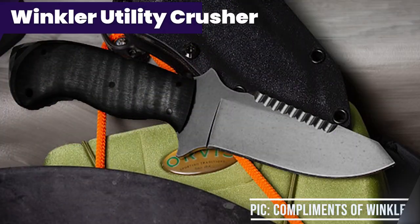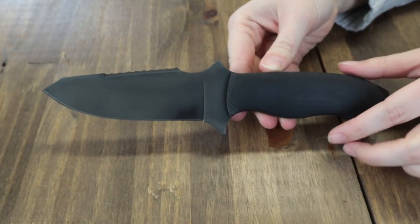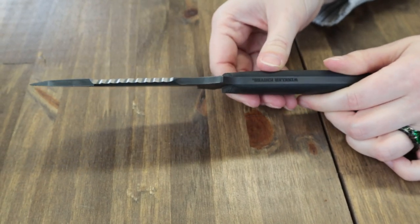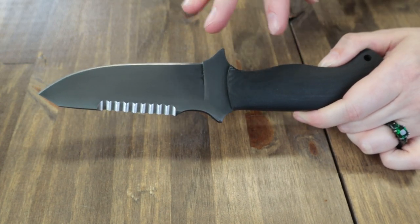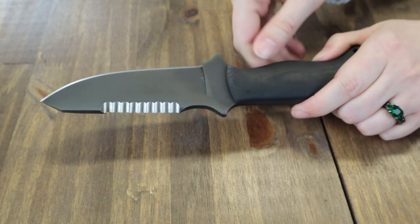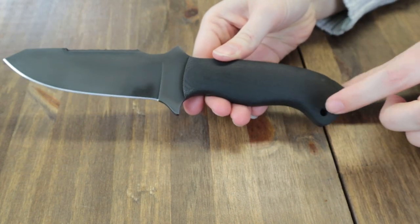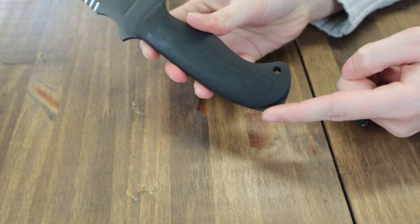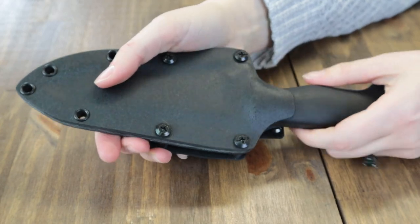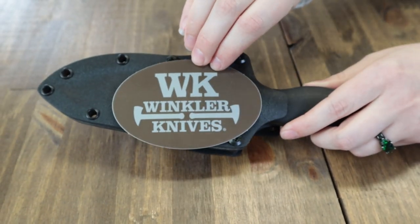The Winkler Utility Crusher — a new model of an old favorite. It comes in two options: black and sculpted maple. This carry is 9.5 inches overall with a 4.75-inch 80CRV2 steel blade that is 0.187 inches thick. It has a black oxide finish for a dark, no-glare look that also helps prevent rust. The wide blade has serrations on the back for sawing options, a black laminate handle with lanyard hole, and the new model features a glass-breaking pommel.